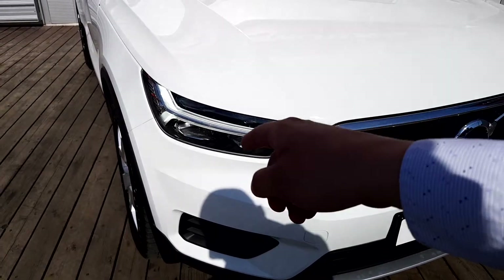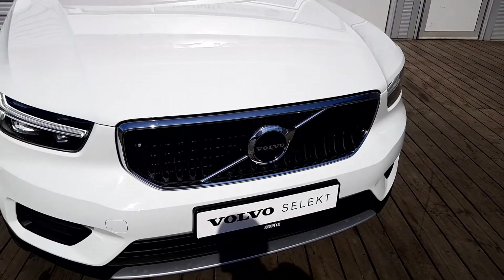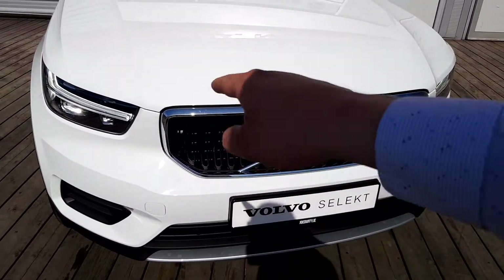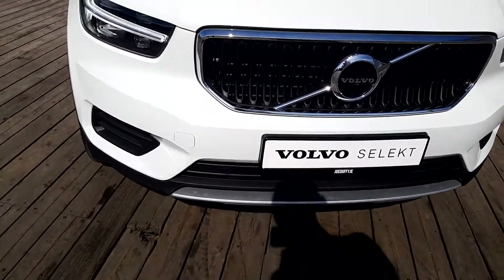Here we have our auto headlights with our LED daytime running lights straight through. Here we have our signature grille with our black inserts, our chrome surrounds and also our signature Volvo badge. And just down below we have our front sensors that run along the front.